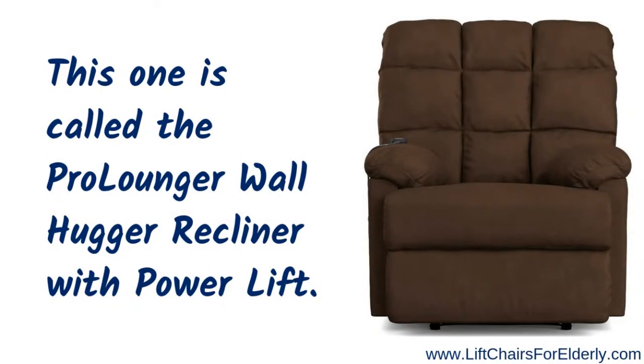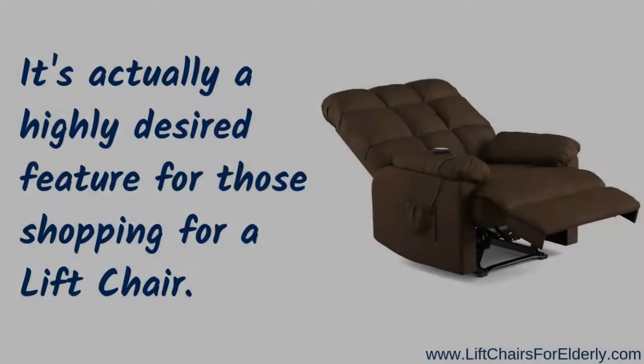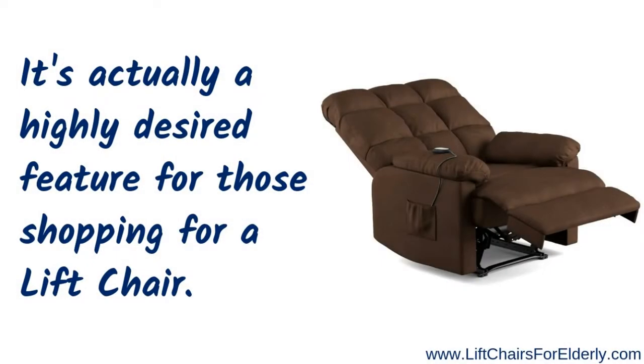Now let's talk about this Walmart lift chair. This particular one is called the Pro Lounger Wall Hugger Recliner with Power Lift. For those of you who are unfamiliar with the term 'wall hugger,' this simply means that the lift chair requires only four inches of clearance from the wall to recline or lift — a highly desired feature for those shopping for a lift chair.